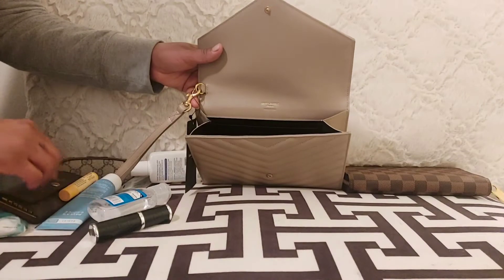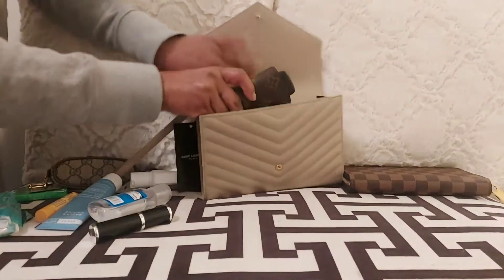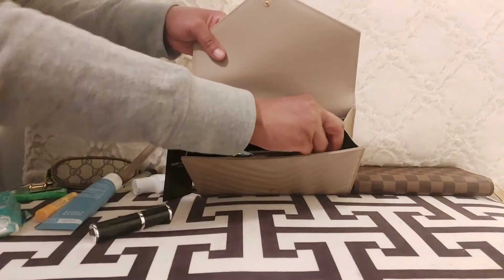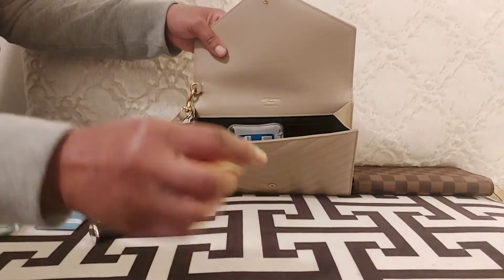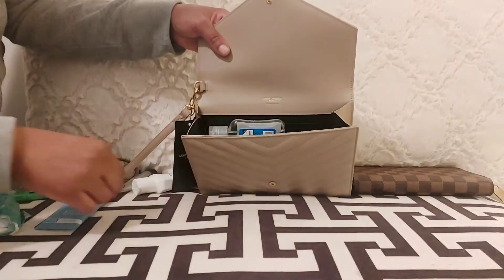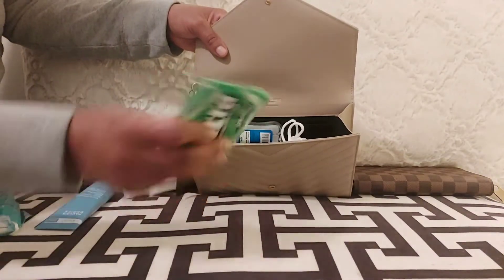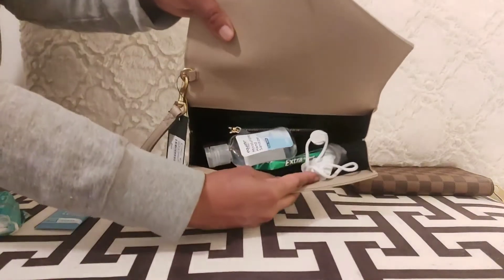This bag does fit a lot of small essentials — a card case, hand sanitizer, and you just have to know how to move things around. For a night out or dinner, it fits your basic necessities like chapstick, lipstick, maybe a travel-size perfume — stuff like that. It also fits a travel-size sunscreen; I usually place it on top since there's more room there.